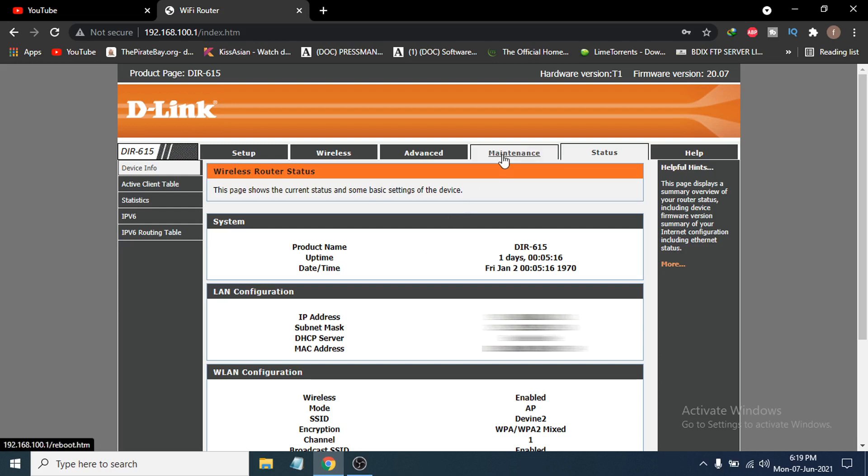After logging in, you need to go to the maintenance or management option. From there, you will find the wireless option. In my case, the wireless option is directly visible, so I'm going to click on wireless. If you have the same or a different D-Link model, just look for the wireless option.